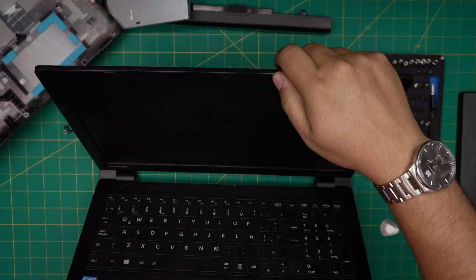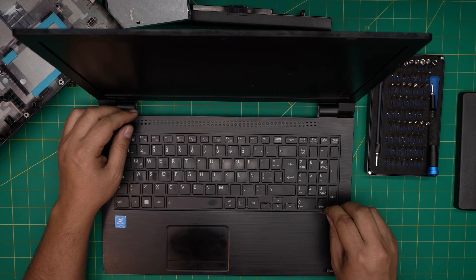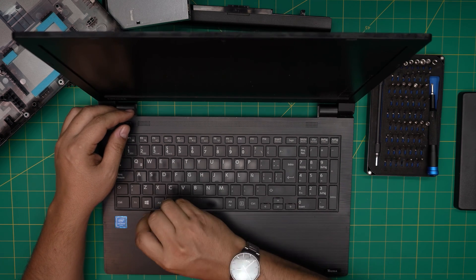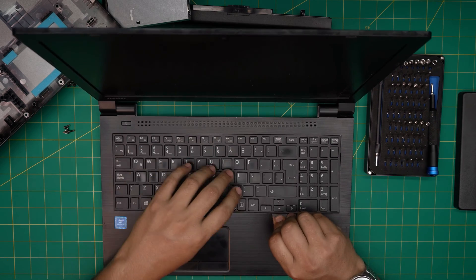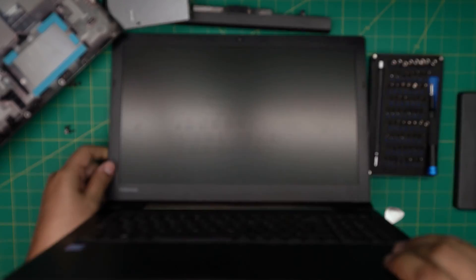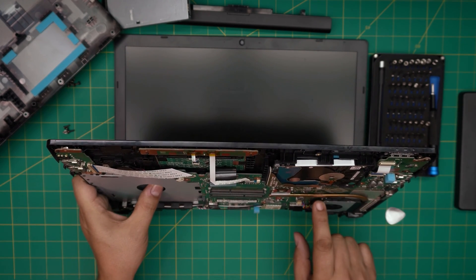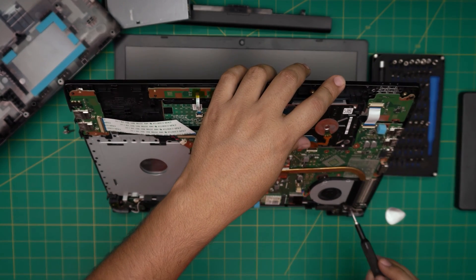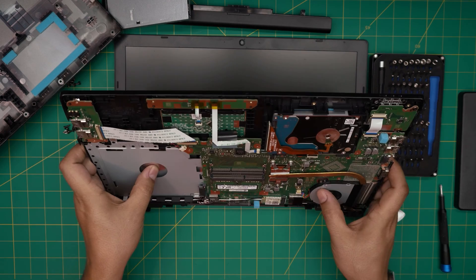Now we need to open up the laptop gently and put it in this position. We're going to remove the keyboard from the bottom side upward — put the opening tool right in the corner on the bottom and just twist it upward. There are tiny clips getting loose, that's all you want to do. There might also be a tiny screw on this side, but it's likely adhesive holding it.